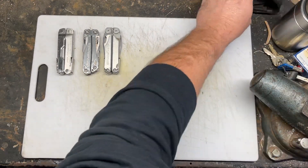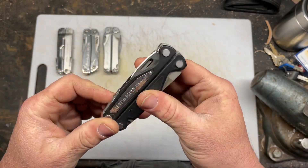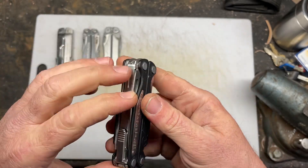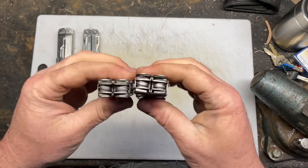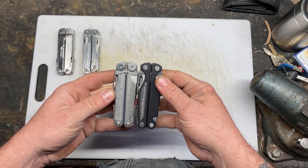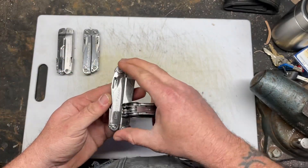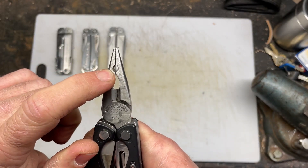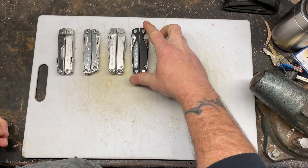Next one is the Leatherman Charge. I've never had the TTI one — this is the aluminum scale one. This is the one the 154CM blade came out of; this one has the 420 blade now since I swapped them. It's a good knife, but for the weight, I don't like the thickness — it's too fat for me. That's why I prefer the Wave more; it's basically just a fancy Wave but thicker. Not a fan of that. This is the older one with the different heads. Good blade — I've used it a bunch, but when I swapped it out I just stopped using it.